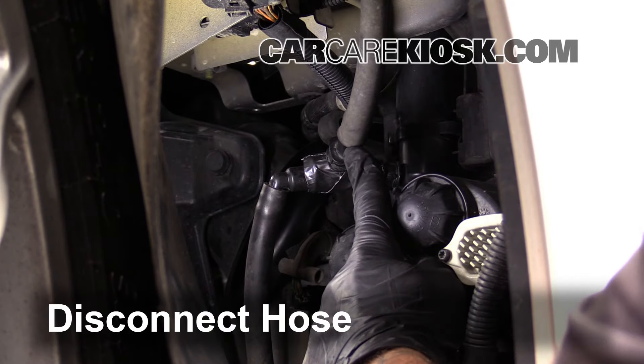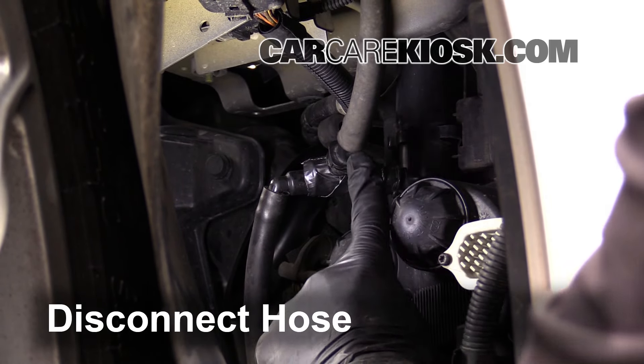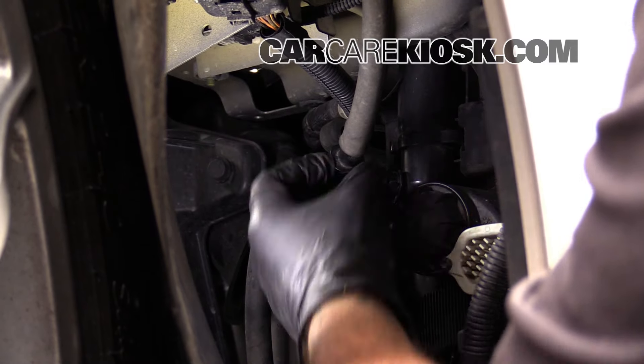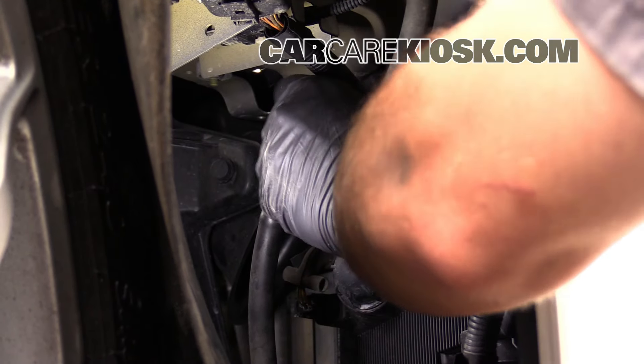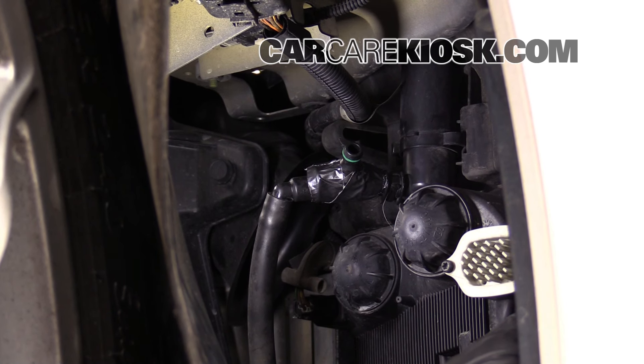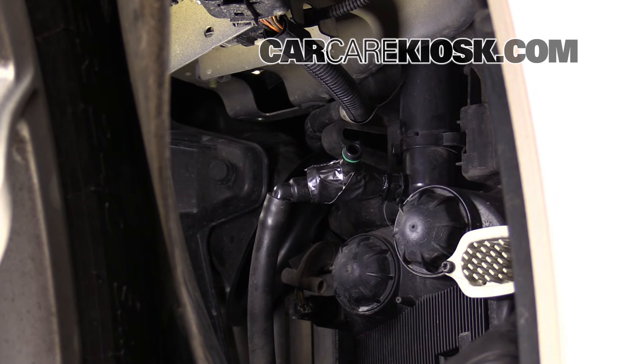Pull the hose off to remove it. The only one you really need to disconnect is the one running to it, and there's a little tab right on the side. Just push that and pull it off — it's going to be disconnected. Now you're able to pull that off because the rest of the stuff there is all just attached to the bumper.